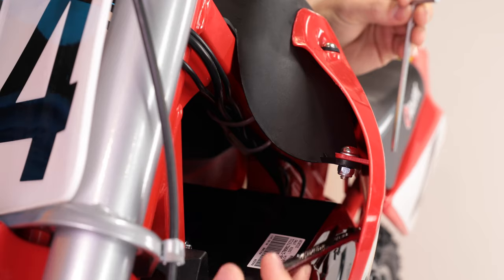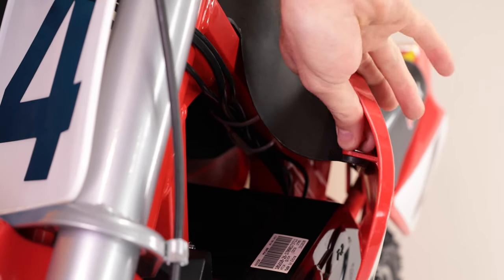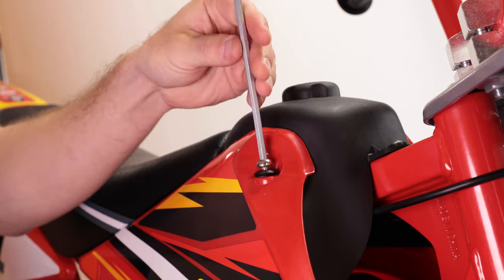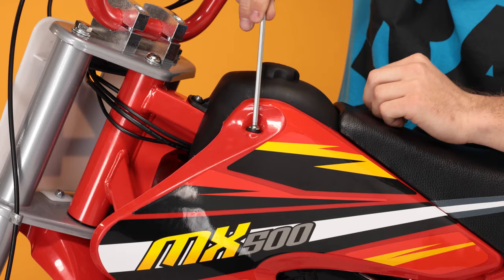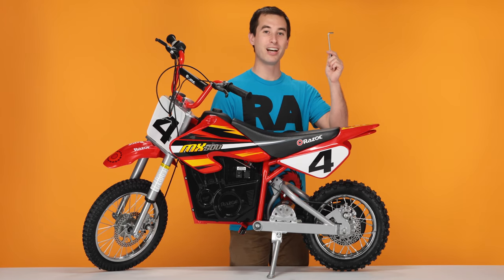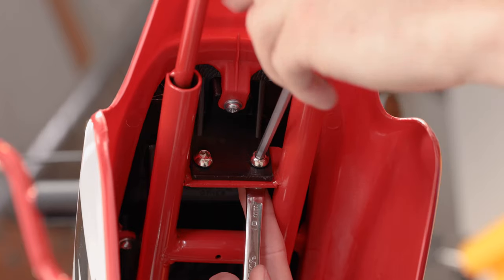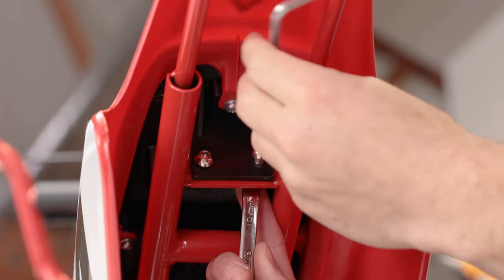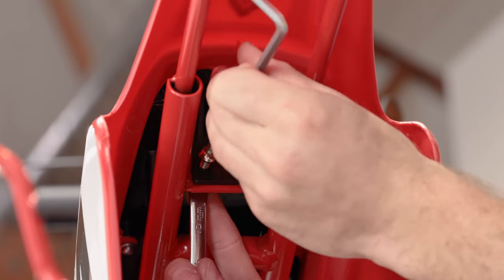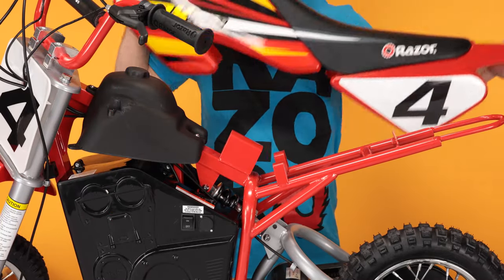Now move on to the other side. Next we'll remove the two on the front corners with the same five millimeter Allen wrench. These two don't require an open end wrench. And the other side. And finally, the two under the tail. You'll be using the same five millimeter Allen wrench and your 10 millimeter open end wrench, as these have a nut on the back. And now the other one. Now that all the bolts are removed, slide the seat straight back and lift up and set it aside.